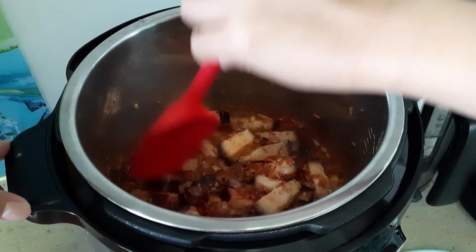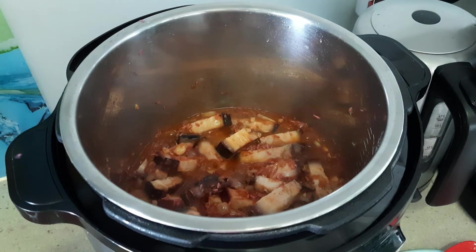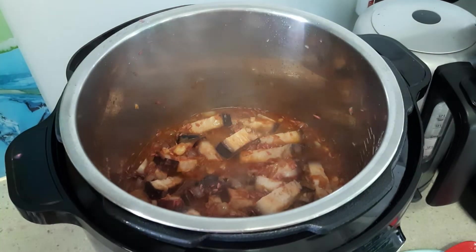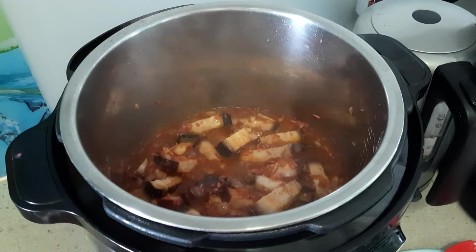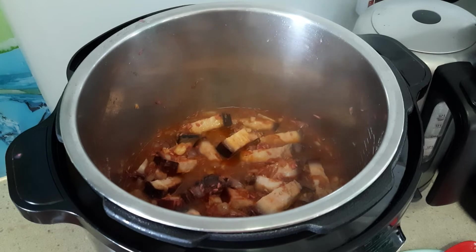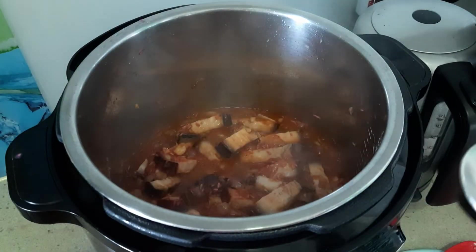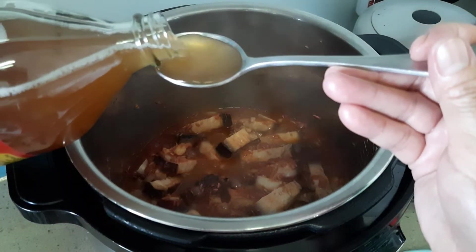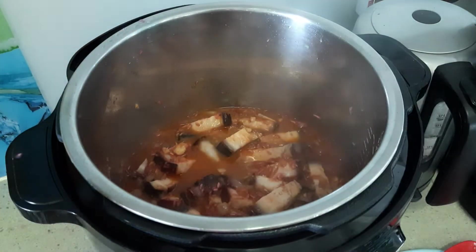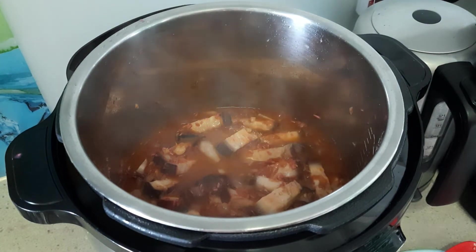Cook until it's caramelized and done. If you want to make it last longer — three to four days — you can add some apple cider vinegar, just one tablespoon, because apple cider is quite sour.